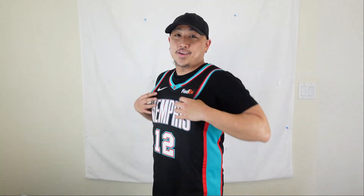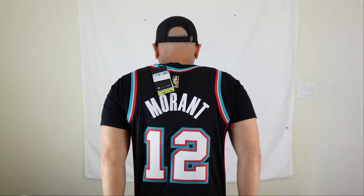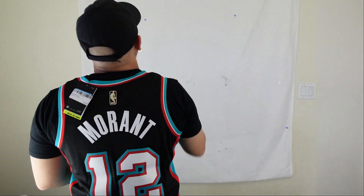This is what it looks like when you wear it. I'm 5'6", 170 pounds. I usually get a size large because I like it a little baggier, but this is what a medium looks like — it fits really well. I just like it a little baggier. So this is the front side of the jersey with the side panel on each side, and then you got the back with Ja Morant.